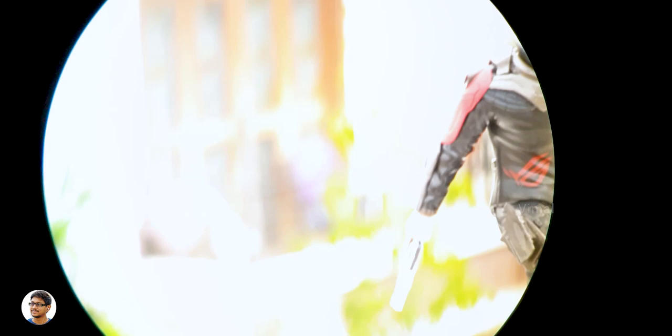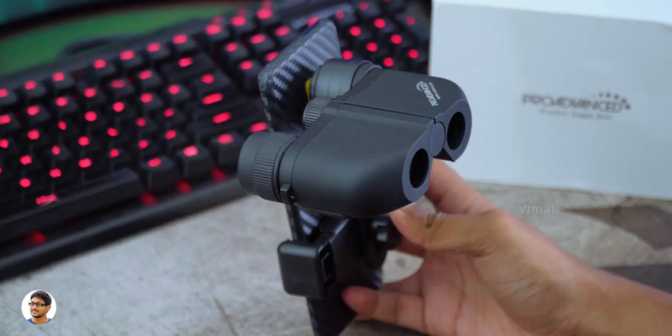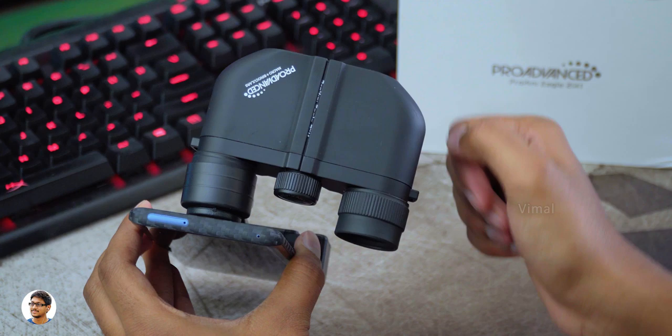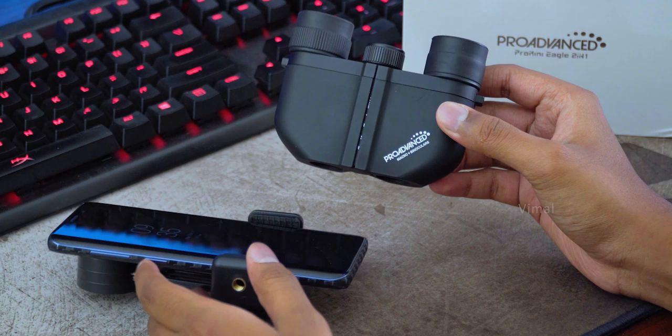That was my video on this awesome binoculars from Pro Advanced. The best thing I liked is the macro support. The build quality is decent, it features a high quality Leica level optical system with a spherical lens and BAK4 porro prism, and it's also super compact and lightweight. The only thing I didn't like was the phone mounting system — no matter how many times I tried, the phone clamp was unable to hold the binoculars firmly, which was quite annoying. Apart from that, if you use it directly it gives excellent results. The Pro Mini Pocket Eagle costs $69, which is around 4700 rupees, and was definitely worth the price.